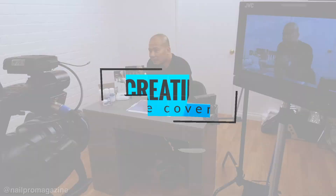Hey, what's up everybody, this is Boone Nguyen. I'm here in Van Nuys, Los Angeles at the Nail Pro shoot. We're doing September's cover shoot with some fall colors from Jealous Morgan Taylor.